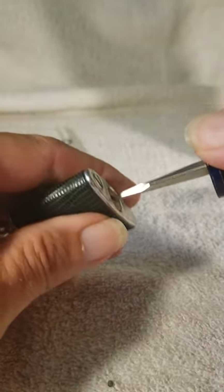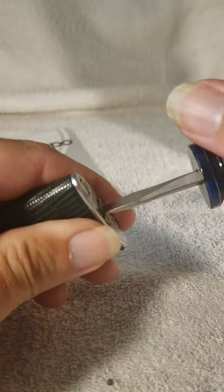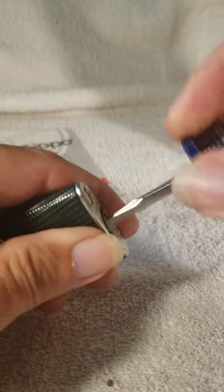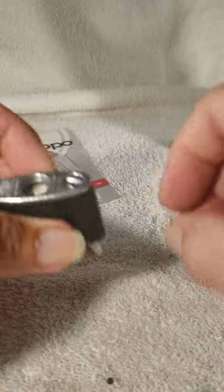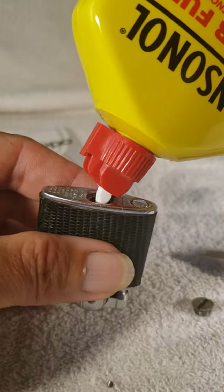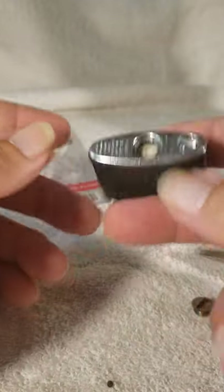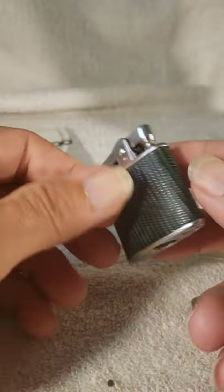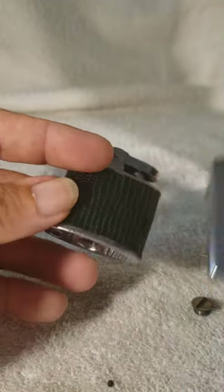Then this lighter is probably perfectly fine. You'll want to open the fuel reservoir — the larger of the two screws — and put fuel in there. I can't tell you how much because every lighter is different. It depends on the size of the reservoir and the amount of cotton that's jammed in there. There are different sizes.